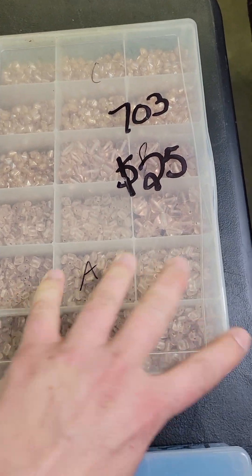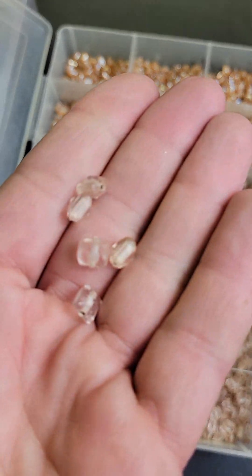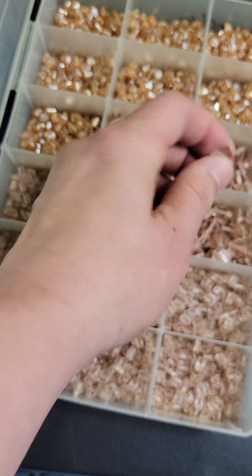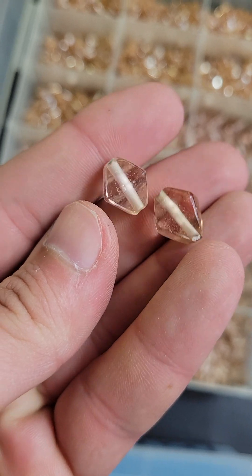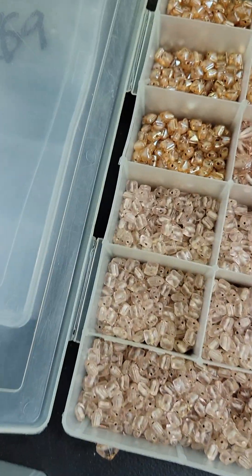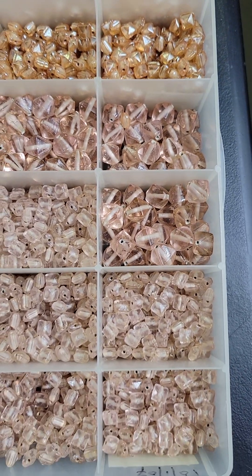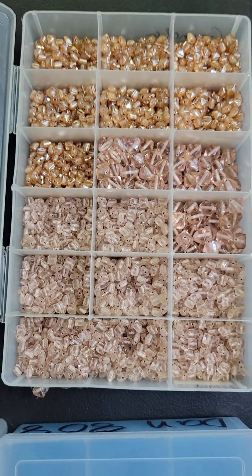Number 703 is beautiful glass as well — $25 for the lot. These are very pretty vintage glass pieces. They have some bicones, white on the inside ones, and a few others. Very pretty — $25 for all of it on number 703.